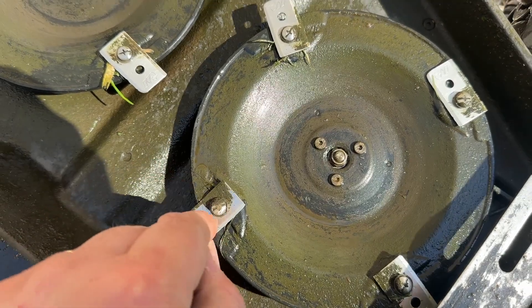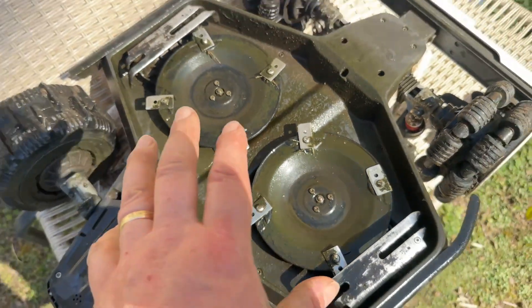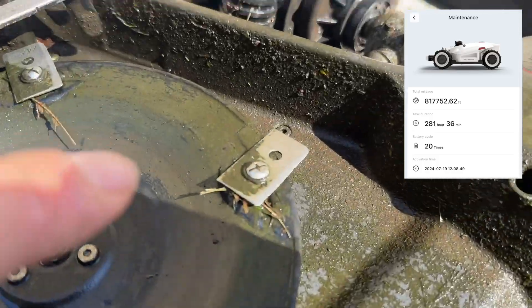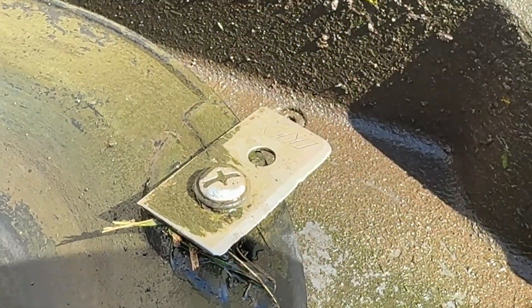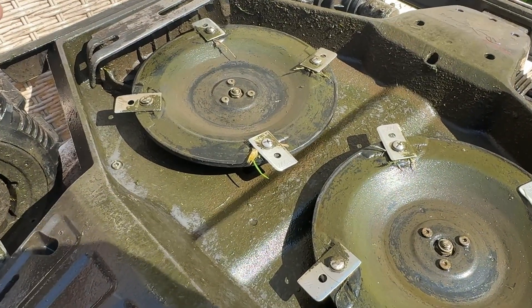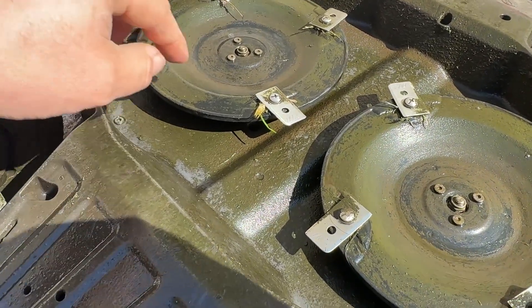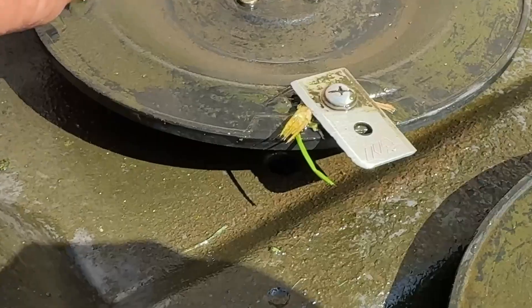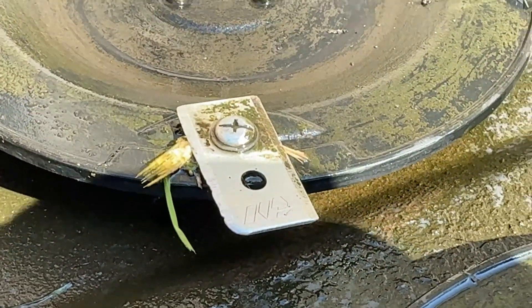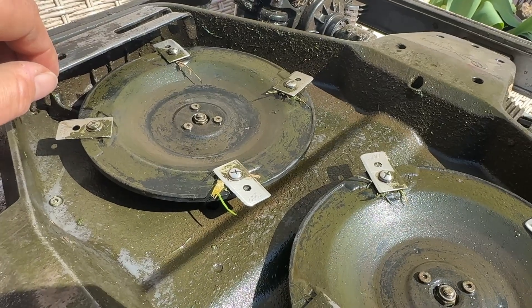Now these blades — I've done huge amounts of hours on these, and surprisingly, even though they look like that, I would not be quick to throw them away or swap them out, because I'm still getting really good results. As you can see, very, very worn — hopefully that shows up on camera — but I'm still getting really good results.